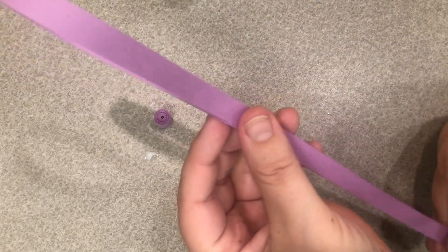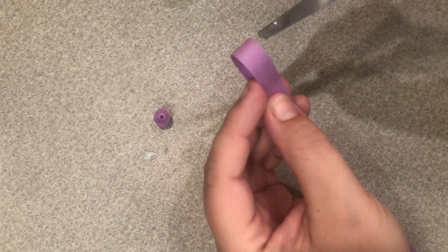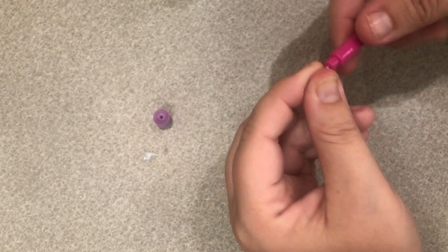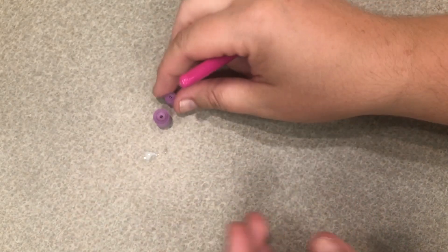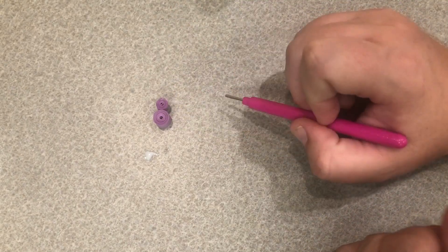Next we'll take our other purple strip and we're going to cut it in half. Then we'll take one of those halves and do the same thing that we did for our big circle — we're just going to make a slightly smaller tight circle. This is going to be the main part of the spider's body: the abdomen and the head.